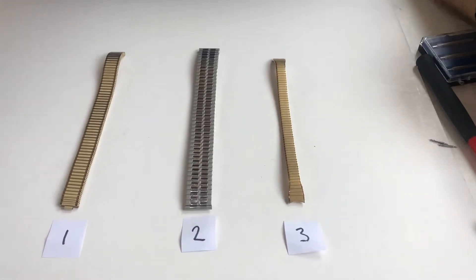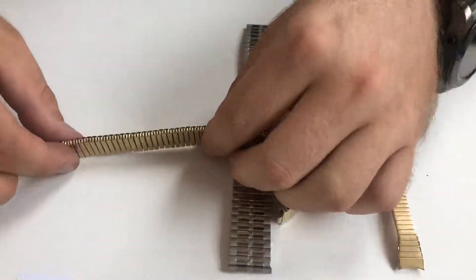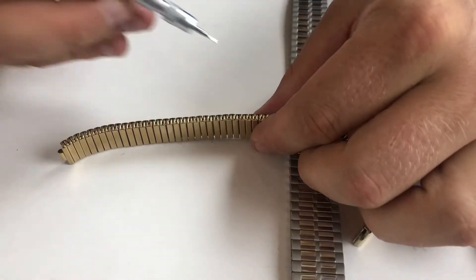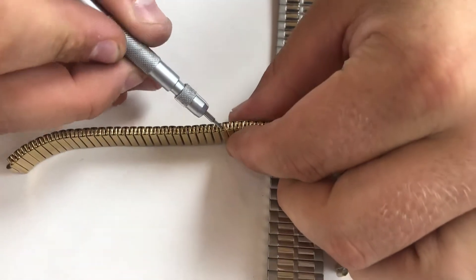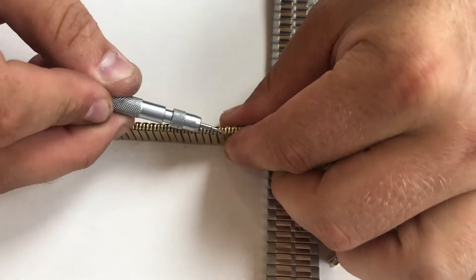Expanding bands come in three different variations. Variation one is a standard exposed link, which is just here, and these links you can go in with your spring bar removing tool and pop out as required.